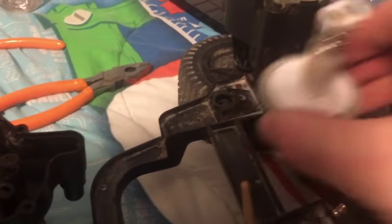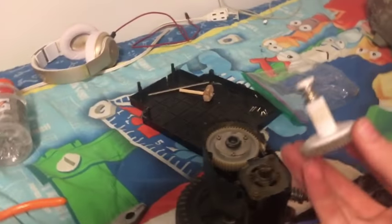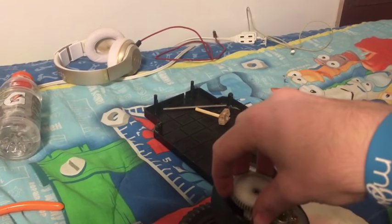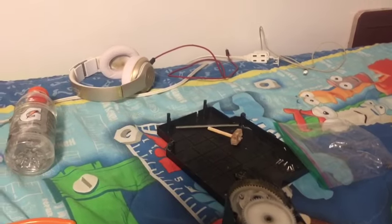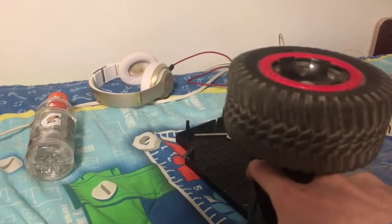Okay guys, so I've got this gear here and I've got my truck that it's going into. This is my 3D printed gear — I'm gonna stick it in here. It goes in something like that, and this piece slides over the top of it.